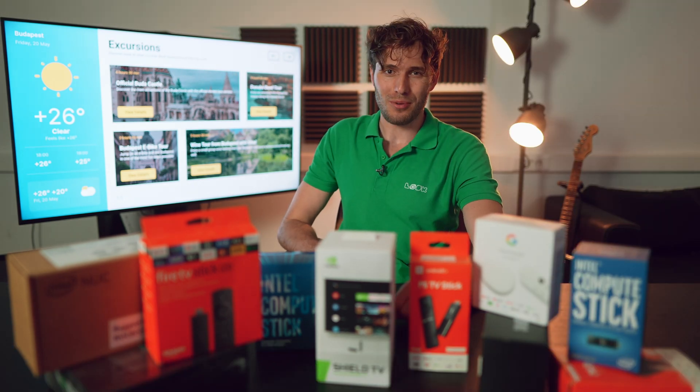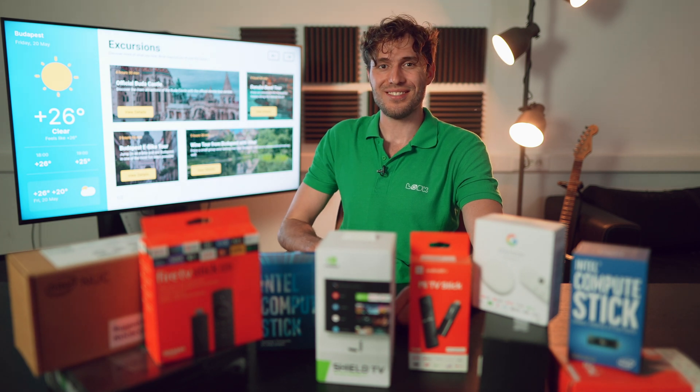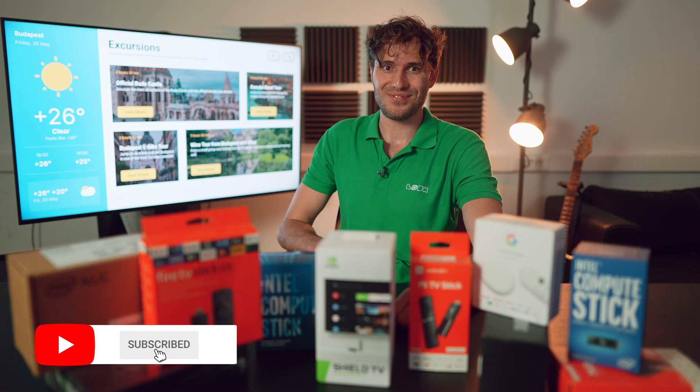Well, a decent number of options, right? So, why don't you add your first screen right now? Good luck and get only positive experience with Look. See you.